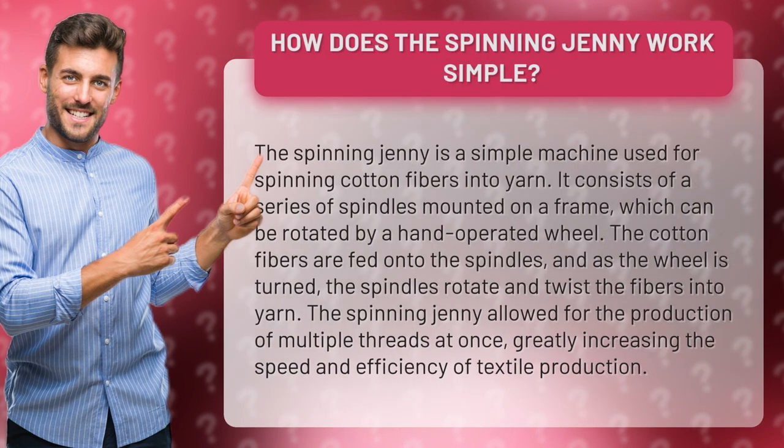The spinning jenny is a simple machine used for spinning cotton fibers into yarn. It consists of a series of spindles mounted on a frame, which can be rotated by a hand-operated wheel.